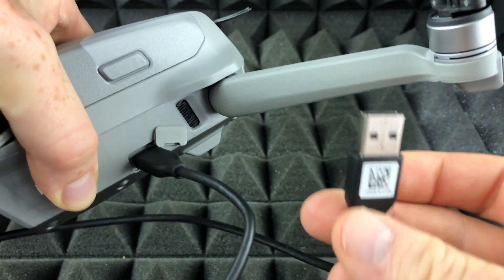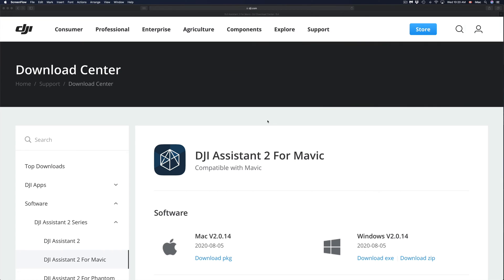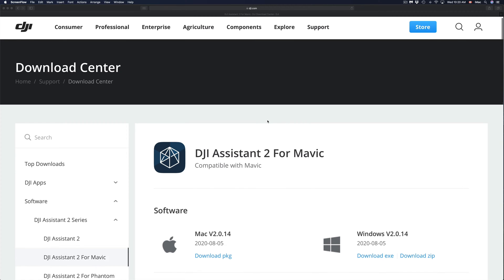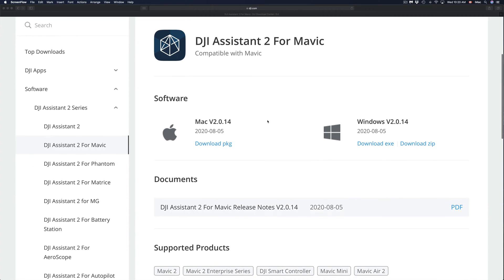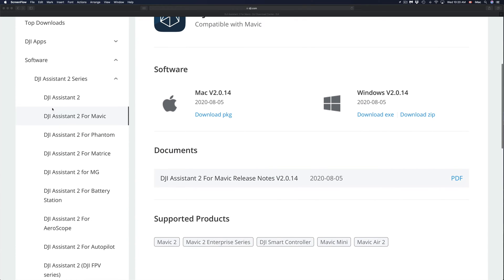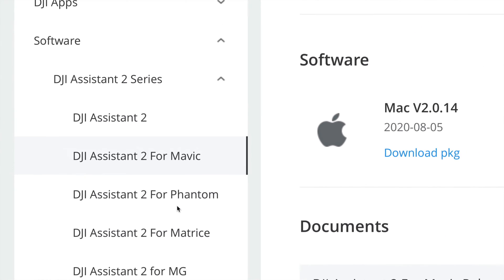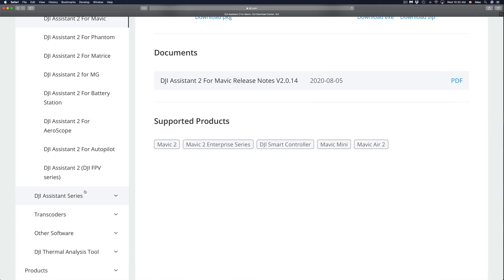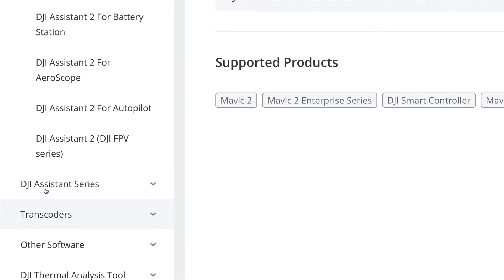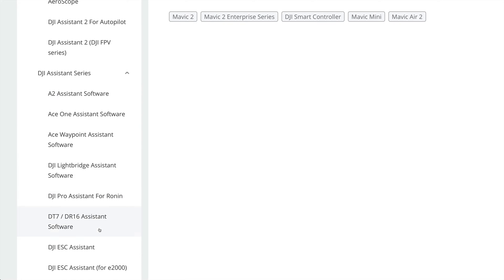This other end of the cable will go right into your Mac. If you have a PC, same deal. We do have to download some software for your Mac. I'm going to provide the link in the description. Go down to the software section and you'll see options for Mavic, Phantom, and more. Keep scrolling down and you'll see the DJI Assistant series — just click on that.